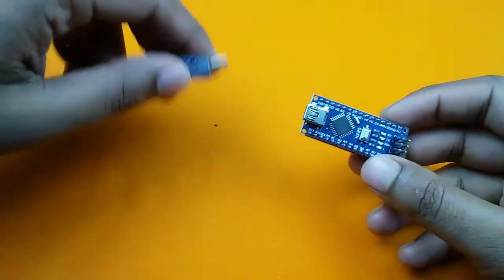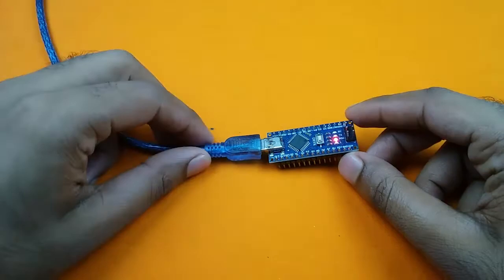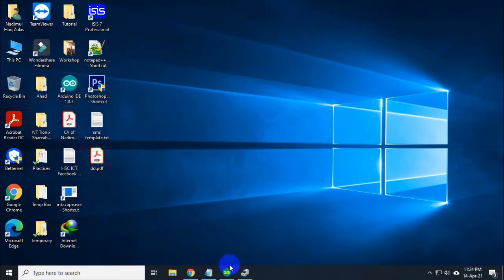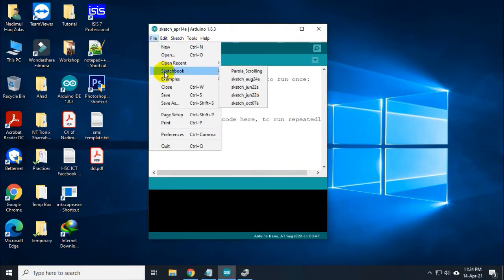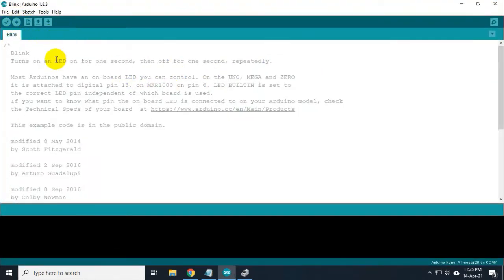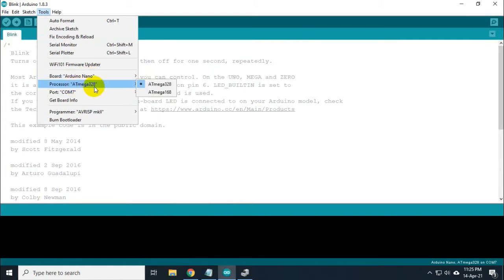I am connecting my Arduino Nano with my computer via USB cable. Here I have connected my Arduino Nano with my computer via USB cable and the device manager is showing me that the Arduino Nano is connected on COM7 port. Now I am in Arduino IDE and I will try to upload an example code — the blink program. I am going to Examples, then Basic, and selecting the blink program. Now I will try to upload this blink program into my Arduino Nano board. I am going to the Tools section and selecting the board as Arduino Nano. The processor will be ATmega328 and the port will be COM7.